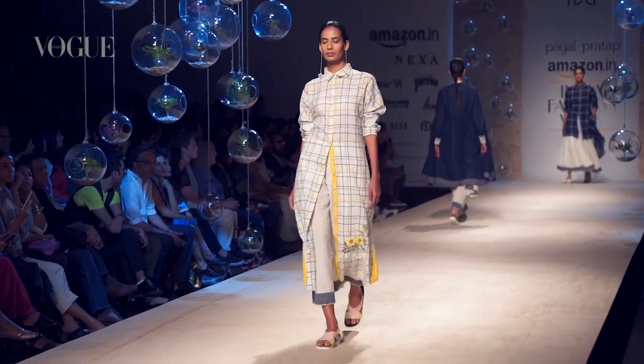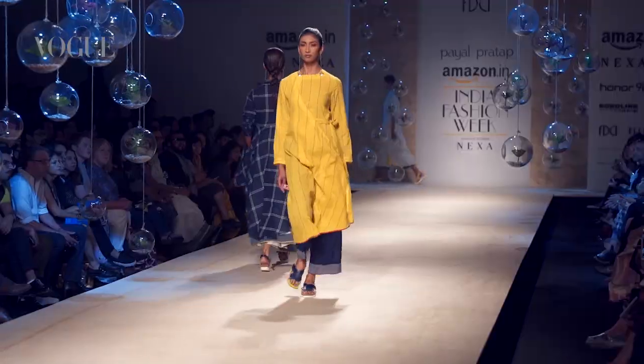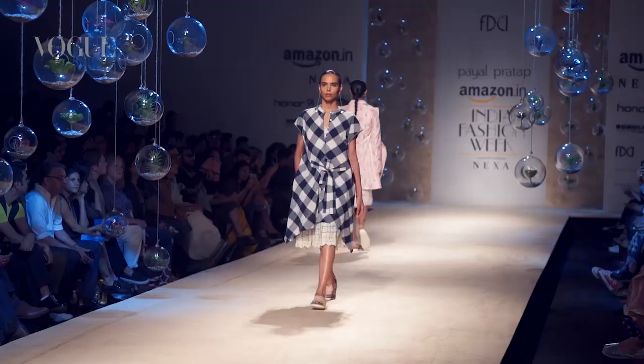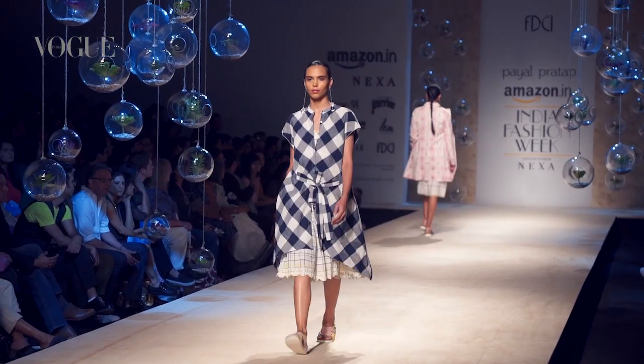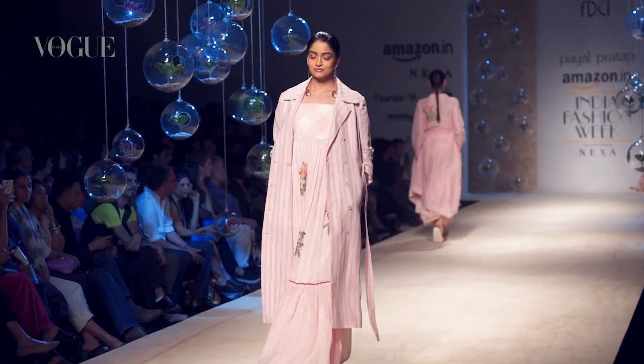There's a very light feel to the collection. It's all about the Indian summer, so the colors are very fresh — petal pink, indigo blues, sunshine yellow, and a beautiful ivory which I personally love. I've used all natural fabrics: hand loom, linens, khadis, cottons, a mix of the two.